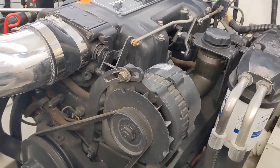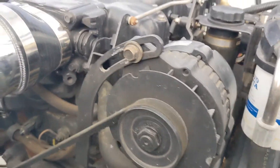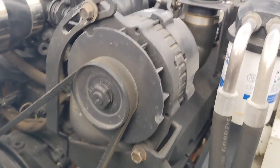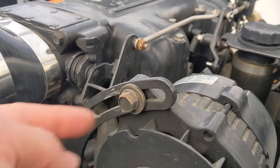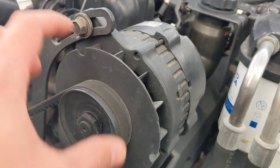On some motors you're going to have a belt tensioner, and on some motors your alternator will be what tensions the belt. On this one the alternator is what adjusts and tensions the belt, so first you want to undo the top bolt and that'll allow the alternator to swivel back and forth.